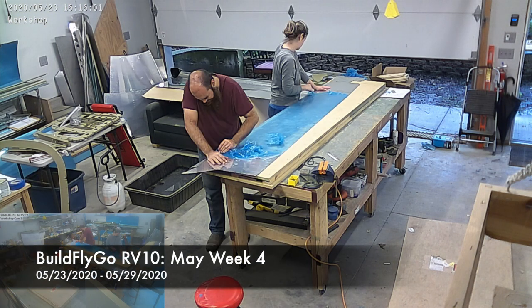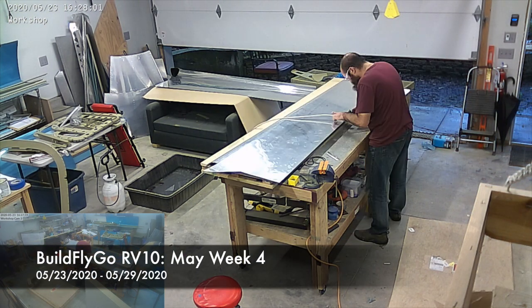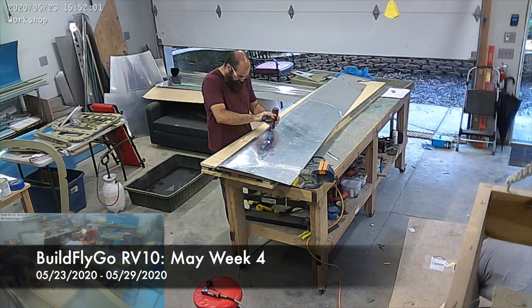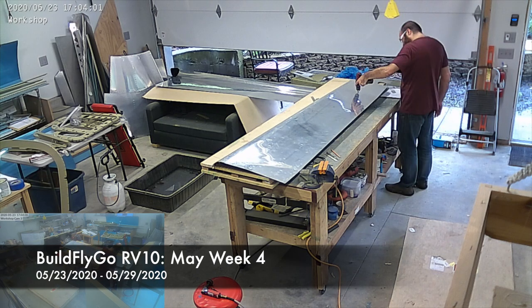Hello everybody, welcome to BuildFlyGo. This week we basically finished up the tail cone — there's a little bit left to do, not a ton.